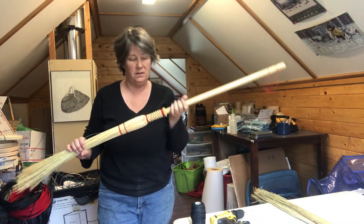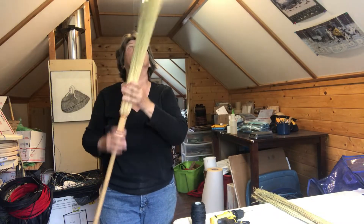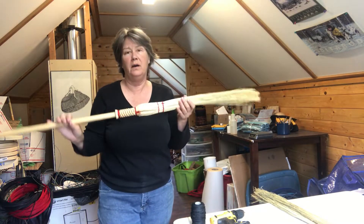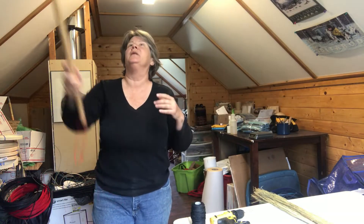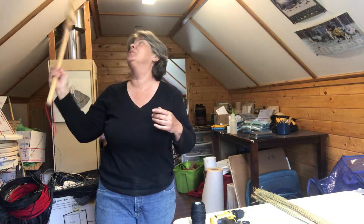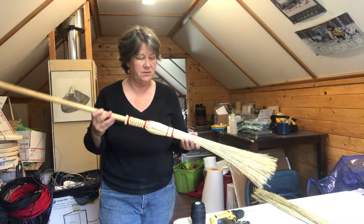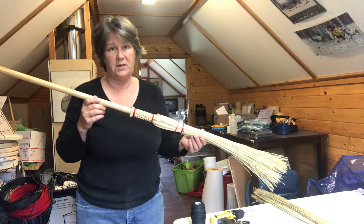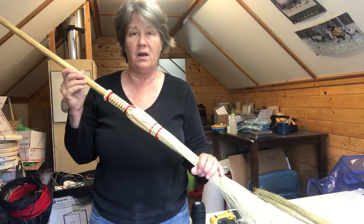We are going to make a cobweb broom. They are super great for getting rid of cobwebs and things that are kind of high up when you are vertically challenged. If you've ever used a cobweb broom, they are wonderful. They're really easy to tie up and a very good beginning project into broom making. So today's project is the cobweb broom.